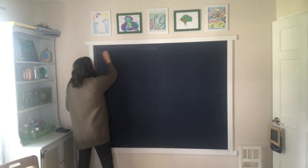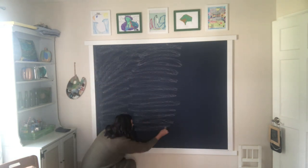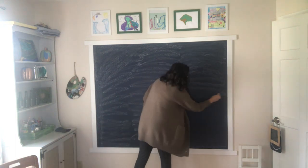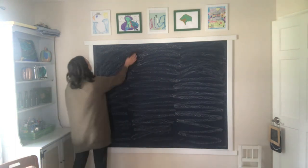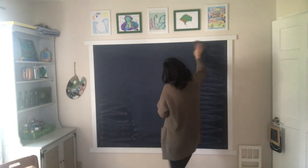Wait a full three days before using your new chalkboard. Also be sure to season the board — rub the side of a piece of chalk over the whole board and then wipe away any excess with a clean dry cloth. This will allow you to erase chalk art easier without leaving a shadow of the old image behind.